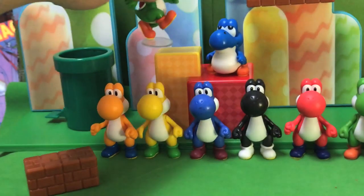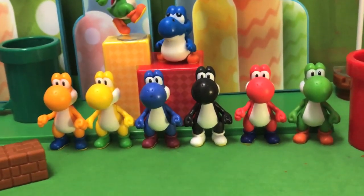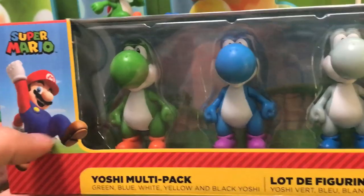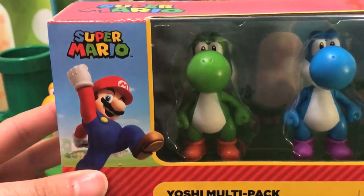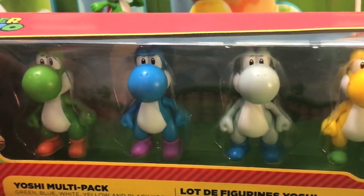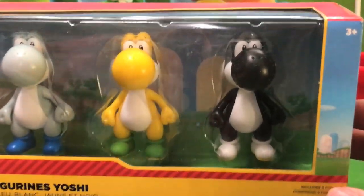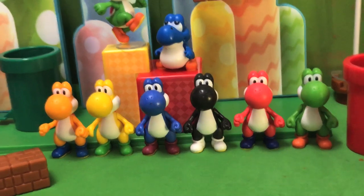We'll put this new Yoshi right up here because he's a variant. But as for the main Yoshis, I finally got the GameStop pack. This is a pack of five Yoshis — you can get it for $22 at GameStop. It comes with the traditional green Yoshi, the new light blue Yoshi, the white Yoshi who's also new, and then repeats of yellow Yoshi and black Yoshi. That'll bring our unique Yoshi count up to eight, I believe.